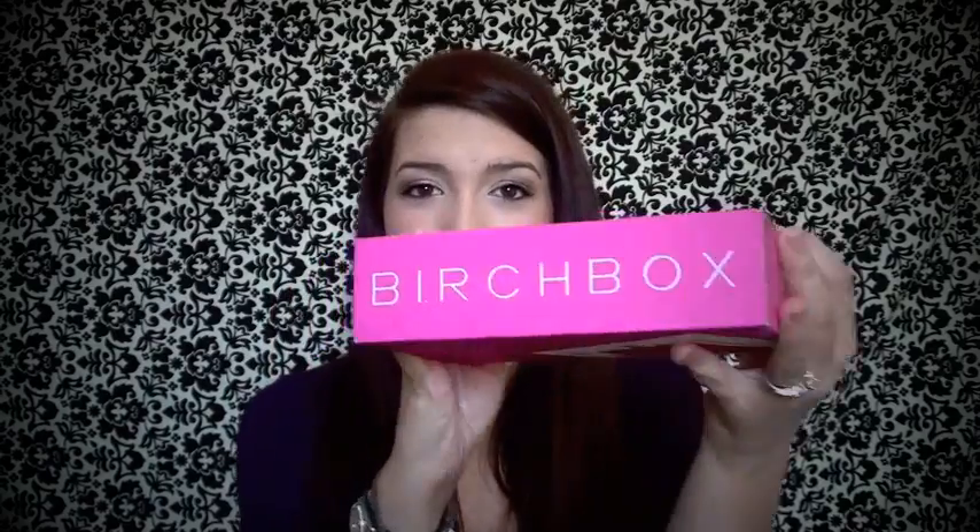Hey guys! So I can't believe another month has passed and that means it's time for Birchbox again. I just got mine in the mail, so I'm going to show you guys what's inside it, but first I'll just give you a little bit of info about Birchbox.